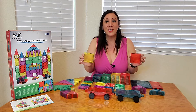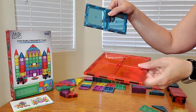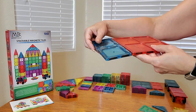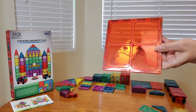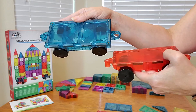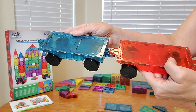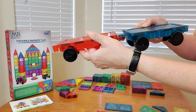Now let me show you a close-up of all you're going to receive. This is what it's going to look like, and you're able to put the items just like this or next to each other and keep building. You're going to get two of these larger squares as well as two of these rectangles. You're also going to be receiving these two wagons, which you can put together, and you'll also notice that there are magnets.